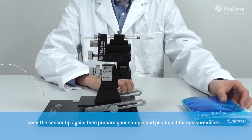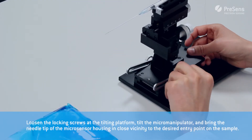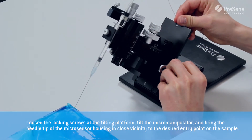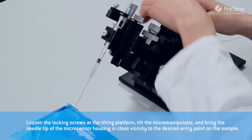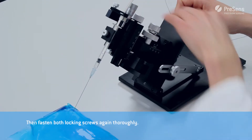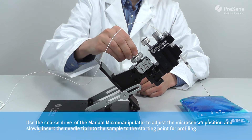Prepare your sample and position it for measurements. Loosen the locking screws at the tilting platform, tilt the micromanipulator and bring the needle tip of the micro sensor housing in close vicinity to the desired entry point on the sample. Then fasten both locking screws again thoroughly.